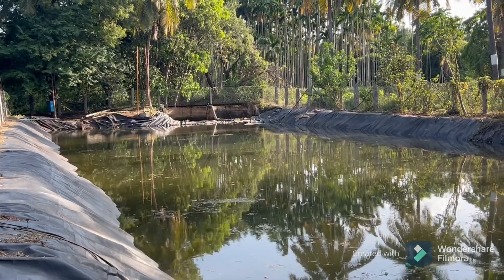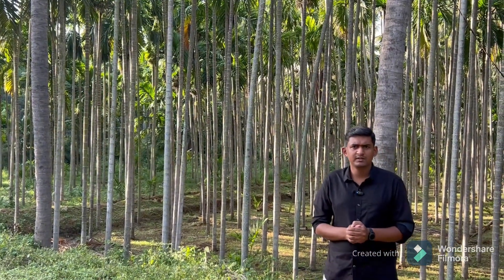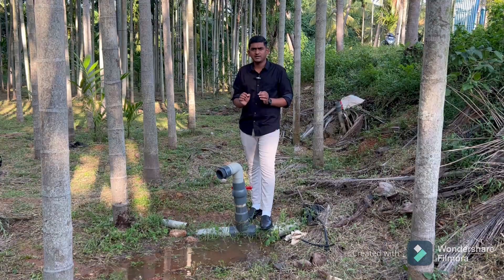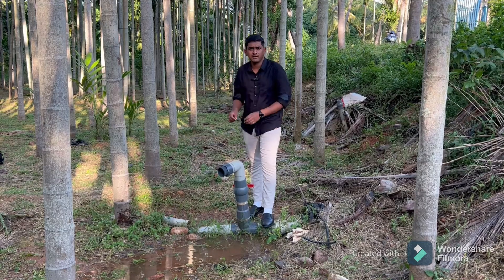This farm pond is positioned in such a way that it is located on the upstream of the farmland I am irrigating, so that most of the time I get the water directly by gravity without using any electricity. I will just show you a demo of the discharge I am able to get by gravity mains.